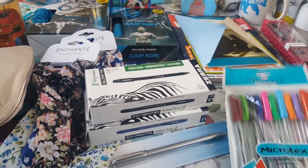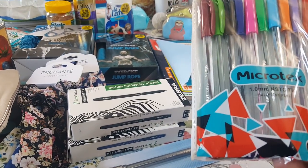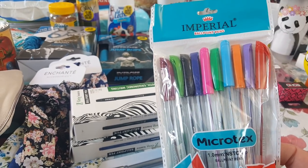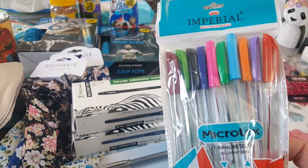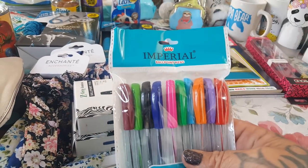In the stationery department they have these Imperial ballpoint pens by Microtext and they have a really pretty color so we did pick up a pack of these because we're gonna be doing a lot of coloring this summer. You get 10, and those are the colors that you get. Really pretty colors.